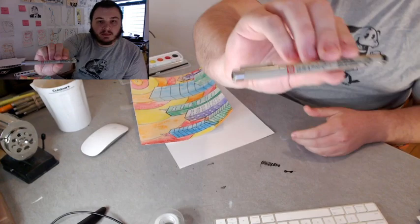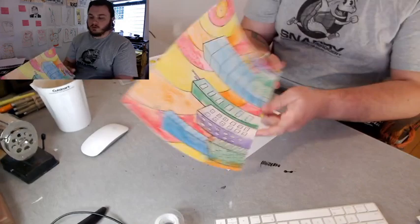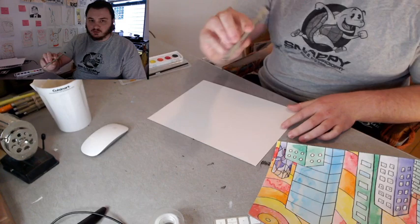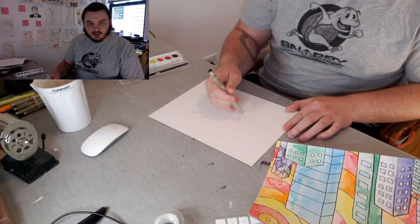I will be using basically a fancy Sharpie called a micron pen — it's a permanent ink that I'll draw with. You can use a Sharpie, but you have to use a Sharpie. You can't use a washable ink because we're going to make the drawing first and then paint it. You could sketch it out in pencil first, or go straight for it with the permanent marker. You could sketch it in pencil, then outline and trace it with the marker and then erase it — it's totally up to you.